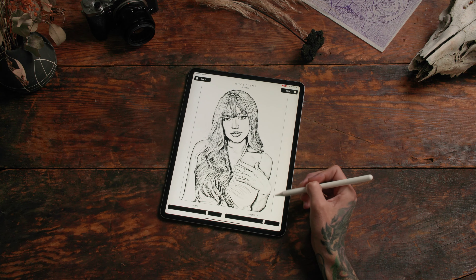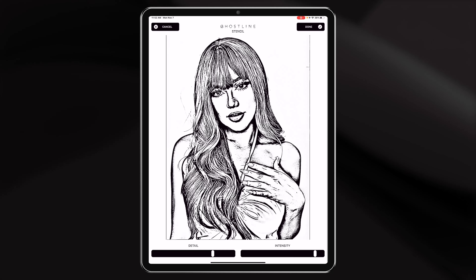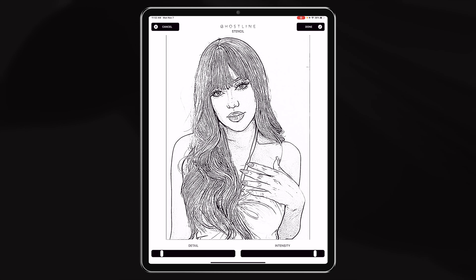Notice the edges and the contour lines — how they pump up a bit when you click up the intensity. If you lessen the detail though, they'll go back.